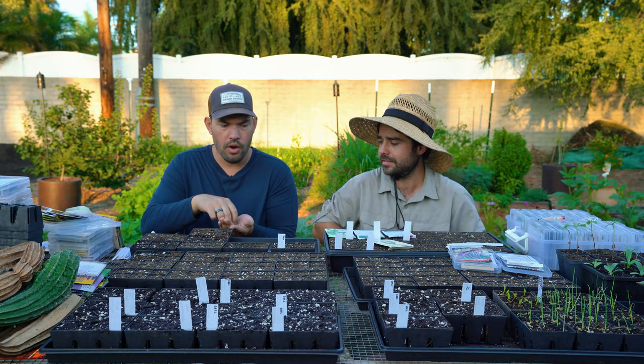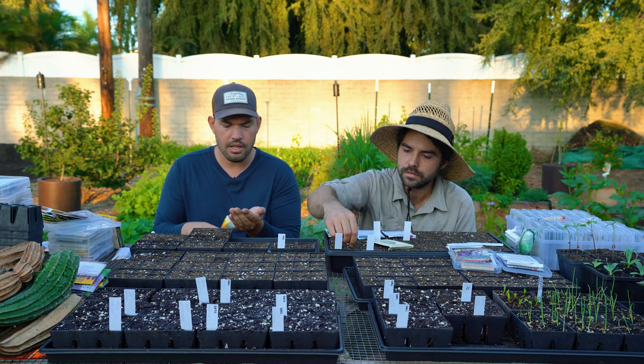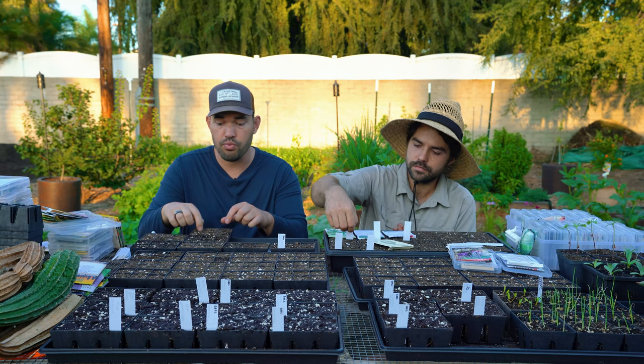I'm going in now with Alaskan nasturtium. We've done nasturtium on the channel quite a few times — what's interesting about the Alaskan mix is it's a variegated variety. The leaves go from cream white to the standard green and it looks really cool. It also has some different colors on it.